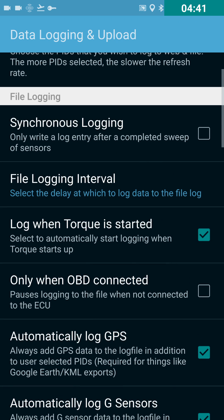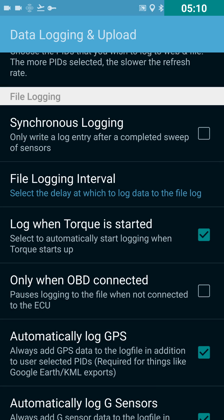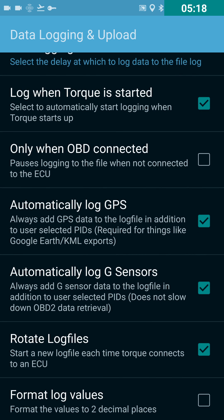Synchronous logging — use this if you want to see how fast your data is being pulled. If you have that checked, it's only going to log every time there's a complete sweep of the sensors. I used this to find out that my car and sensor were reading data about once every second. After confirming that, I unchecked it and went to file log interval, which I set to one second.